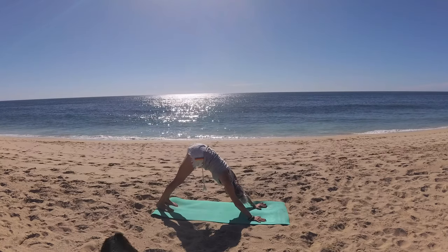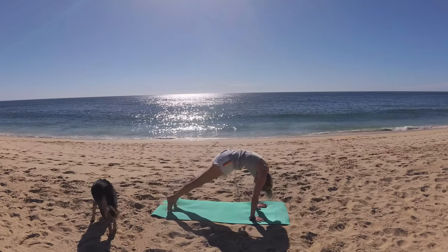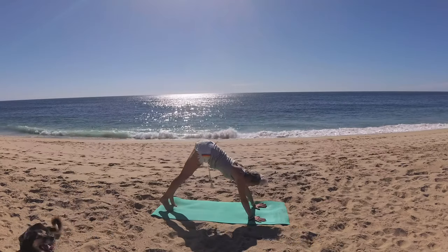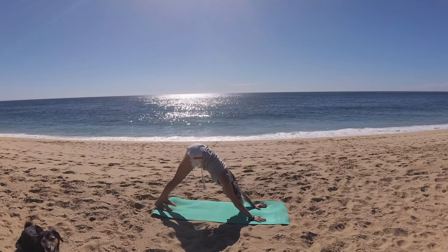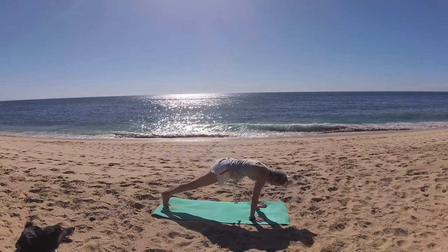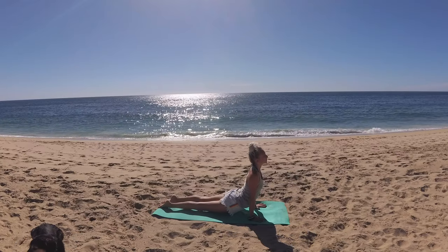We're going to take a slow wave of that spine forward, so come to your tippy toes. Then beginning at your tailbone, ripple through your spine, finding plank pose. Intentionally lift those hips up to down dog. Exhale, wave your spine through plank pose — chaturanga — upward facing dog. Release your legs to the mat.